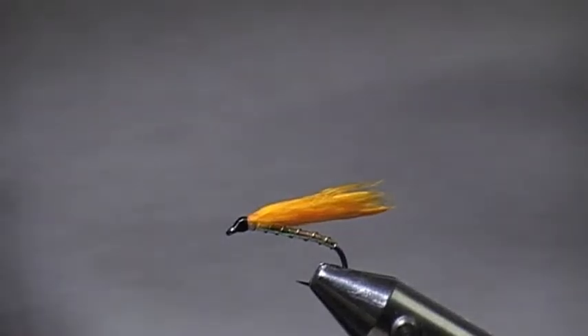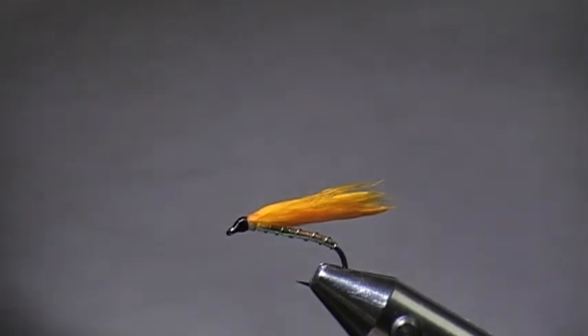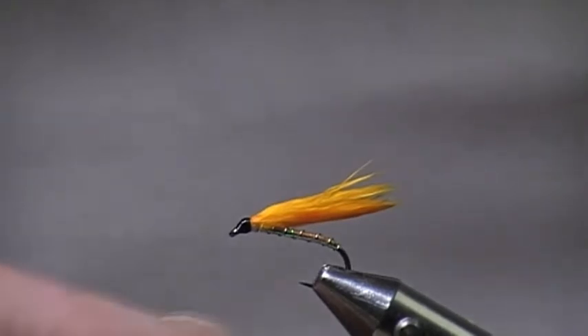This is how I tie my cormorants. I know there are other videos out there on cormorants, but this is how I tie my particular cormorants.